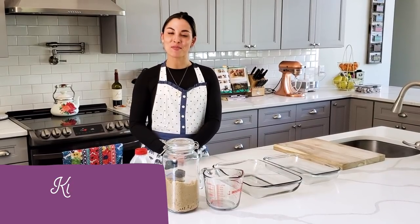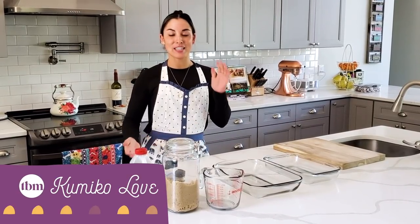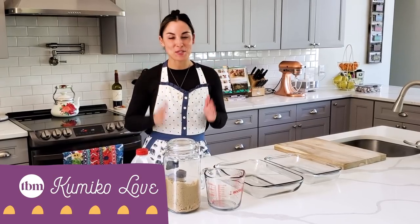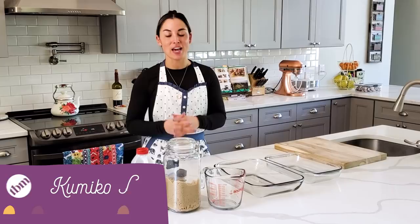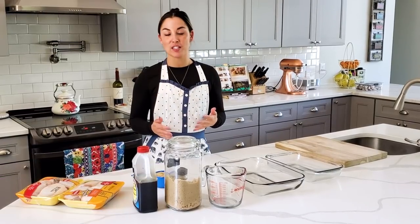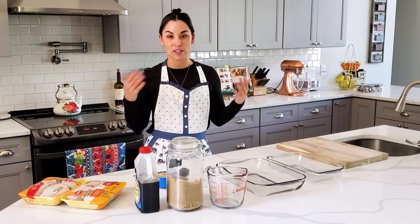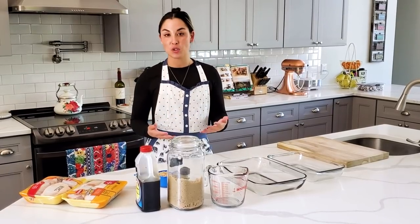Welcome to the Budget Mom YouTube channel. I'm Kamika Love from TheBudgetMom.com and today we are doing my very quick, affordable, super fast teriyaki chicken recipe. I've shared this recipe on my Instagram numerous times and it's become so popular I have more readers asking for it to be a YouTube video.